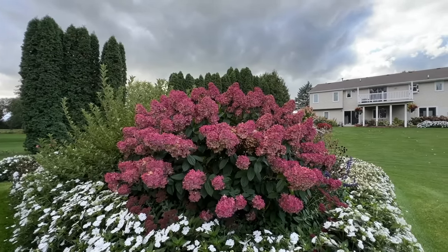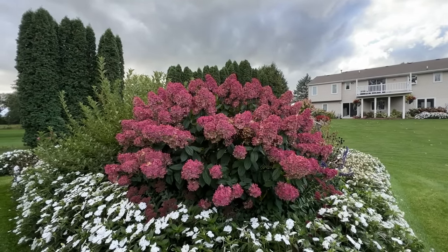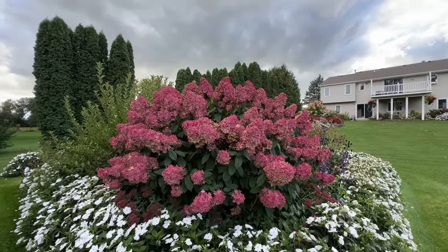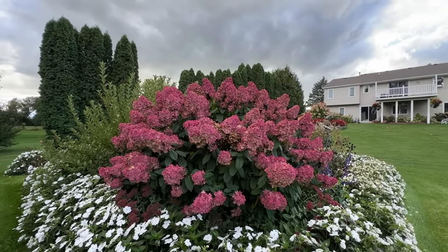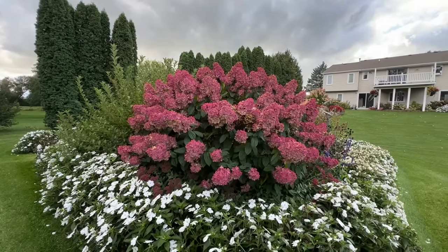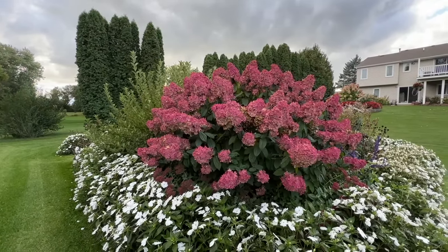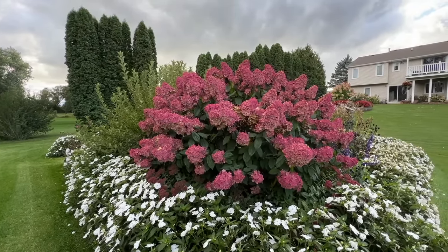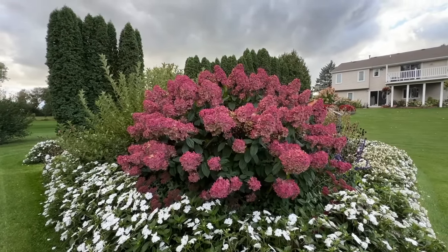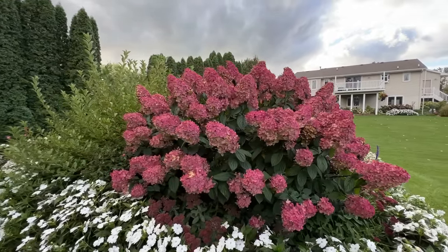Did I have to trim them back? Absolutely not. But it is good to go in and trim your shrubs back — maybe not that hard, but at least by about a third every year or two, just to create some new growth. Hardy hydrangeas bloom off of the new growth, so you don't really have to worry about when you're trimming them — fall, winter, or early spring. I wouldn't recommend trimming much after mid-April or so, as you might delay the blooms.